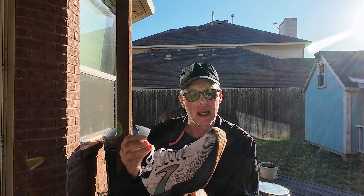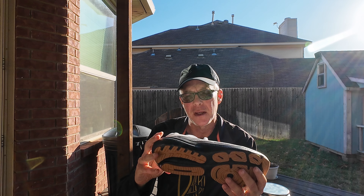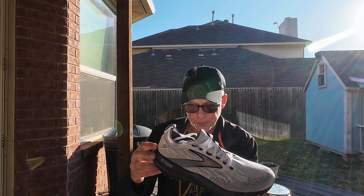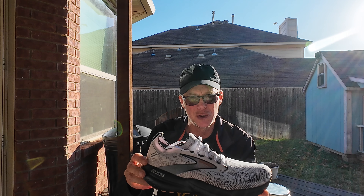This uses their DNA Loft version 3 — it's a nitrogen injected foam, so they should be fairly bouncy. The Glycerin is supposed to be one of their softer shoes. I don't have the exact measurements on stack height, but I did read somewhere that it's 28mm in the heel and 18mm in the forefoot, though it actually looks a little bit higher than that, so I'm not exactly sure.